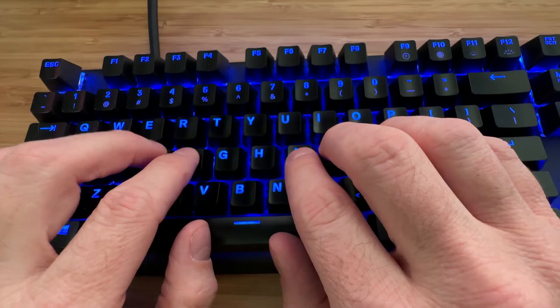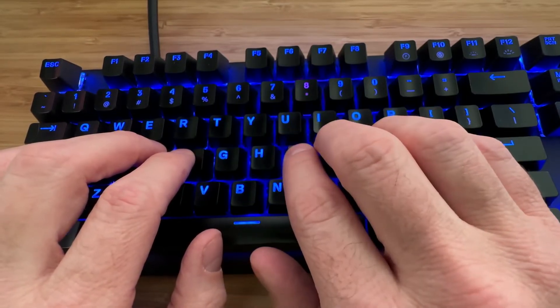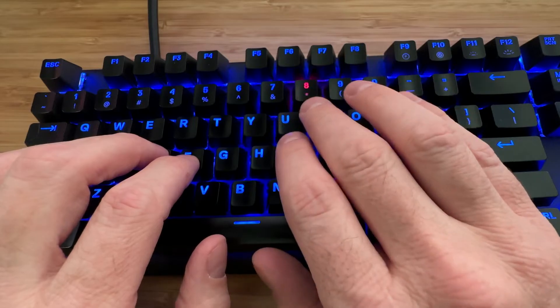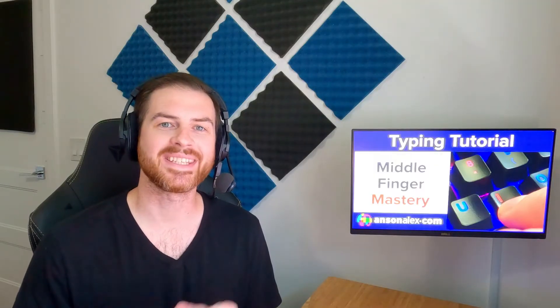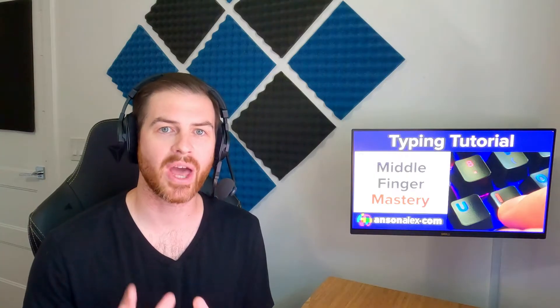When typing the numbers 3 and 8, you may have noticed that it's difficult to do without your other fingers moving off of the home row. This is normal and will improve with practice. Do your best to keep those fingers as close to their home row positions as possible, but to make those long-range keystrokes, they may have to move off their home row position a little bit.